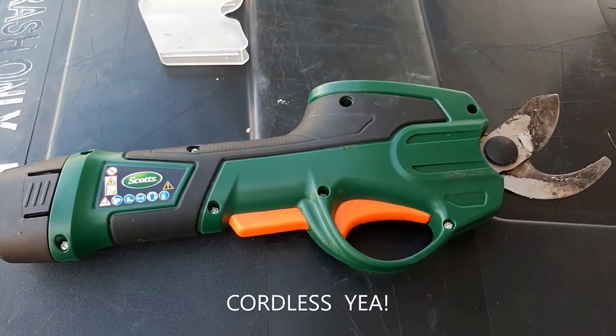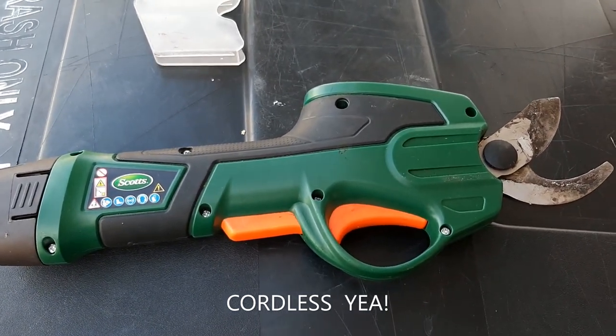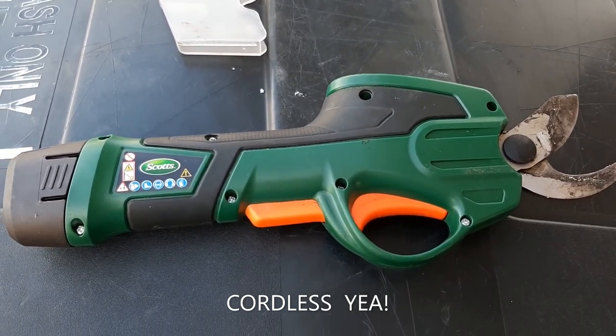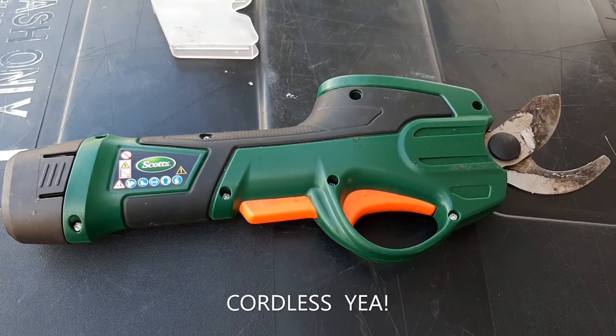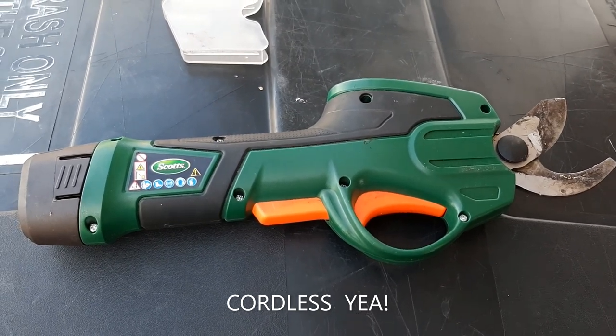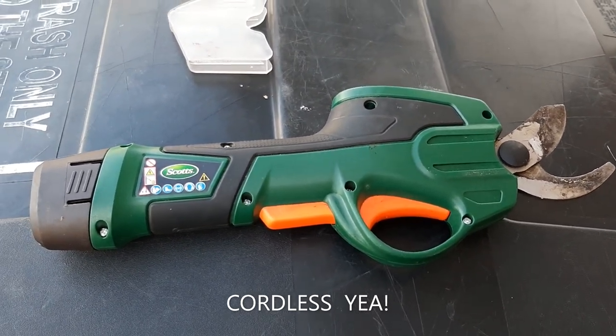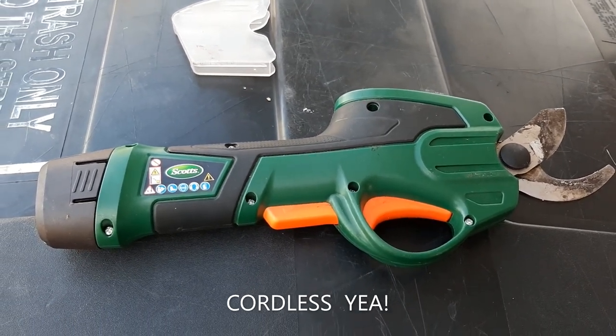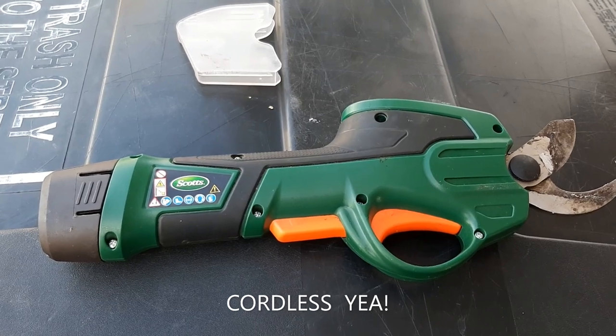This is my Scott's Electric Pruner. It easily cuts and trims bushes and branches where my hand pruner will not. And it makes clean cuts and not jagged pulled cuts.